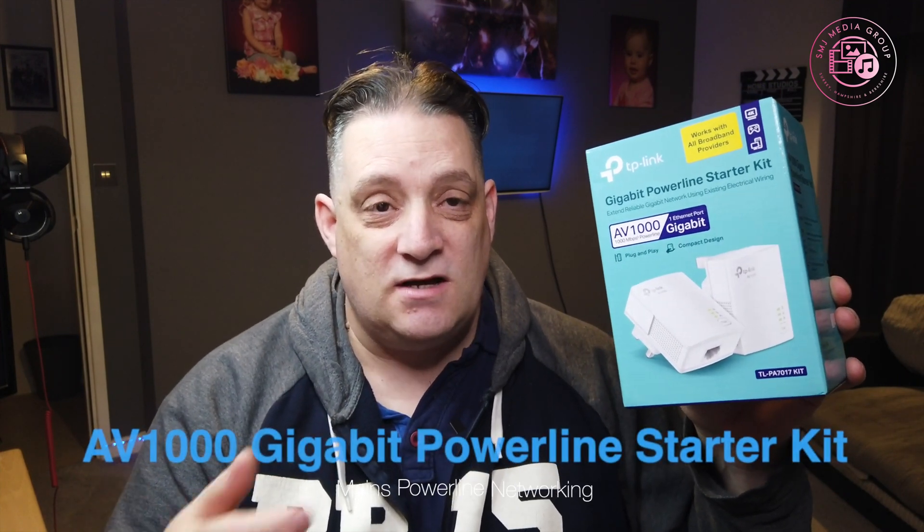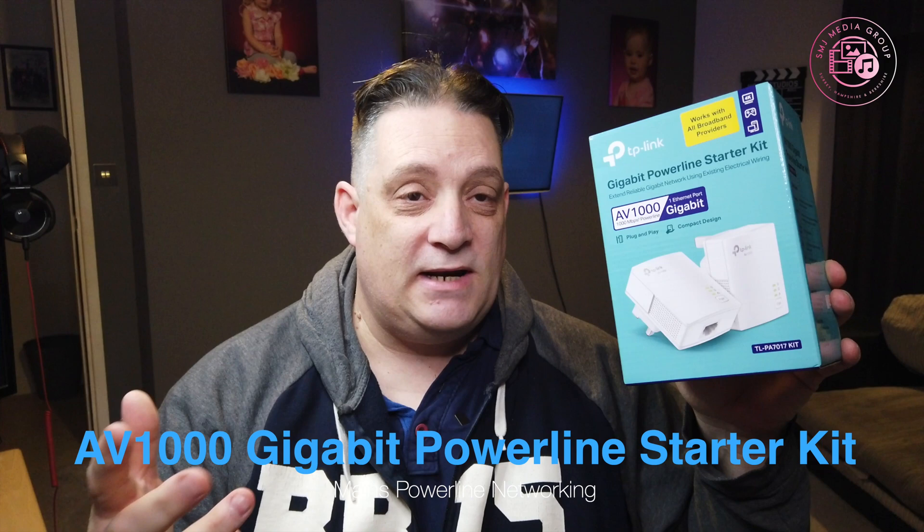Internet speeds are getting faster. TalkTalk is up to a gigabit service, Virgin is now announcing a gigabit service, and BT is announcing an almost two-gigabit service. But our equipment in the household is still ancient and slow — only 500 megabits. The old powerline ones are only half a gigabit in speed, and this is what you need to get to the next stage.